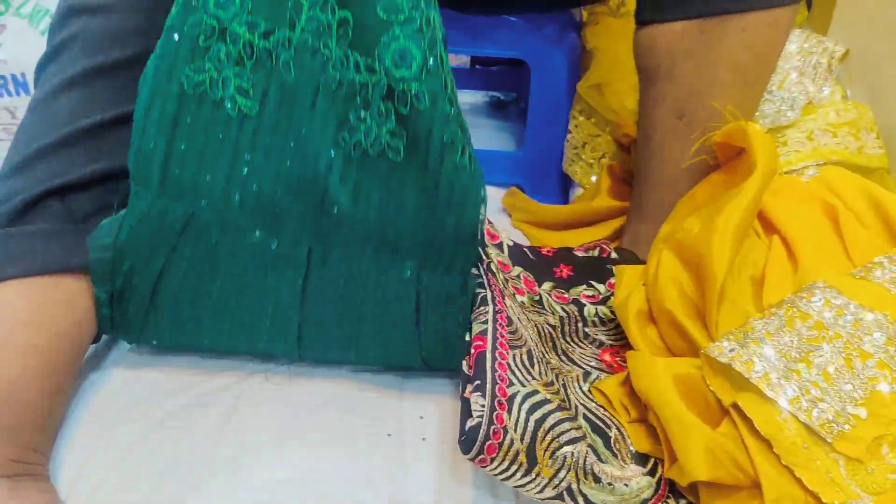Look at this model in the bottle green color, it's a pretty good dress. Full dress, embroidery work, sequencer work, and it's very nice, and makes it work to do everything. Look at your hand.